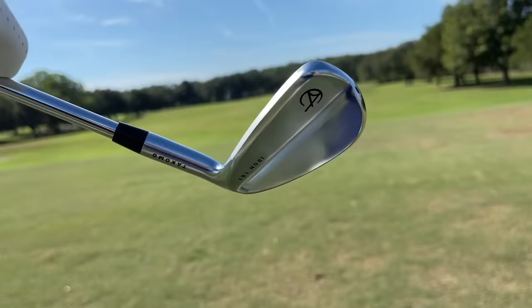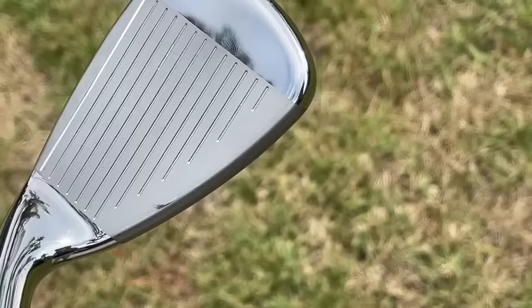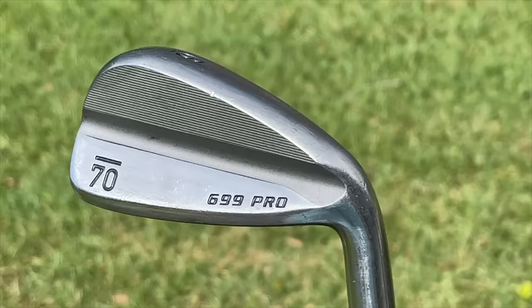Not too long ago when you bought a cheap club or a quote-unquote no-name brand club, you were really going to sacrifice performance to save that money. These days, with so many options on the market from direct-to-consumer brands and bigger name brands that have great budget offerings, we are spoiled for choice — there are so many great golf clubs that won't break the bank. So without further ado, I'm going to list my favorites from this year.